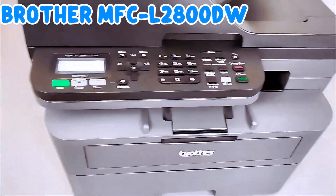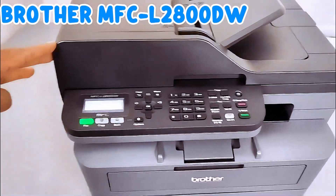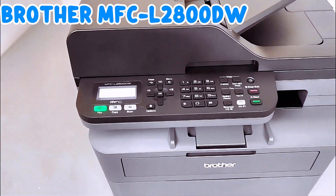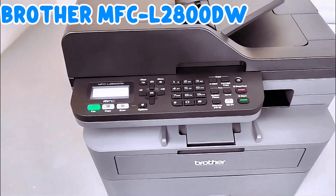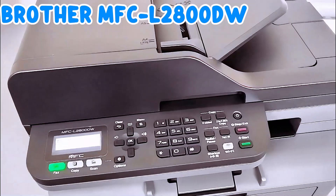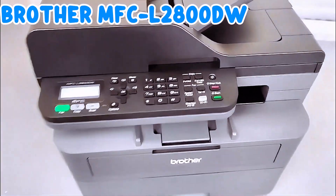Hello everyone, welcome back to the channel. This printer is the Brother MFC-L2800DW. It's a multifunctional printer, four-in-one — you can print, copy, scan, and fax with this printer. What I want to do is show you how to connect this printer to a Wi-Fi network.